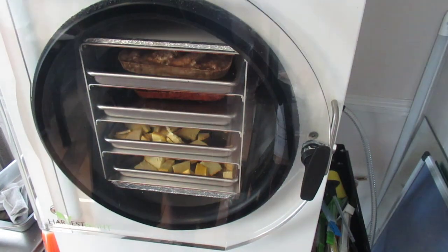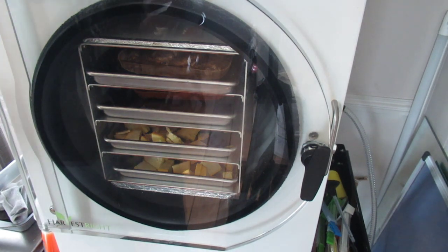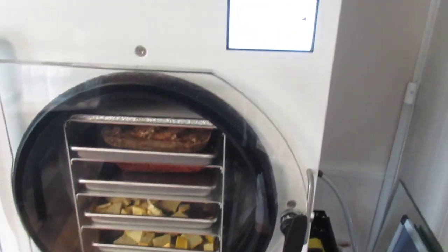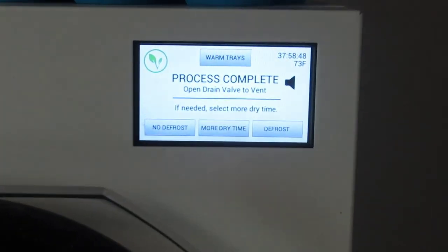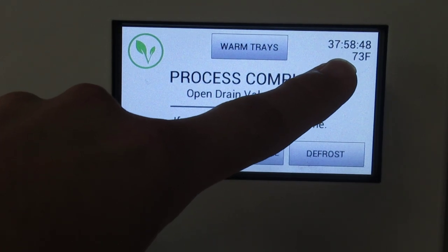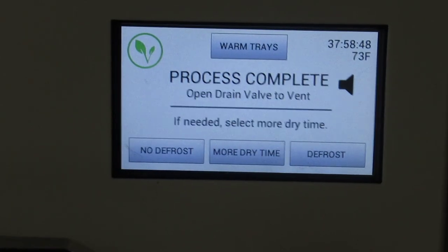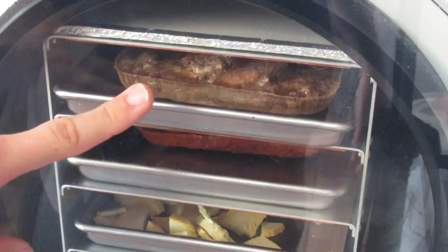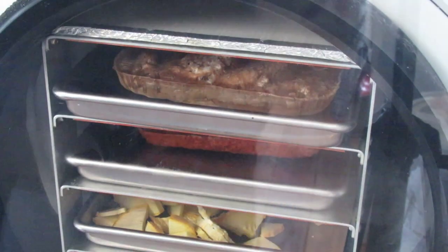I'm going to show you something I do when I have solid pieces of product in the freeze dryer. We're at 37 hours and 58 minutes — roughly 38 hours. The Encore Salisbury steak and the Encore ribs came out as a solid block.